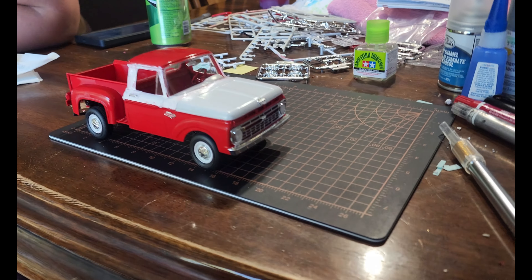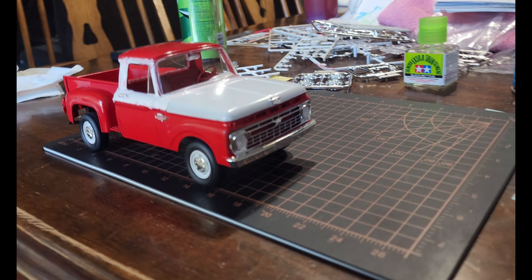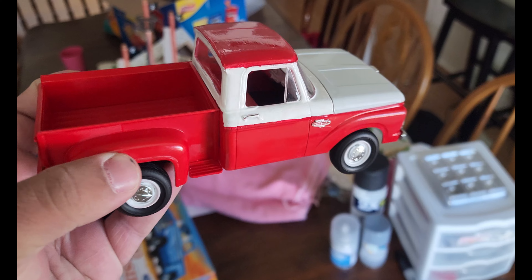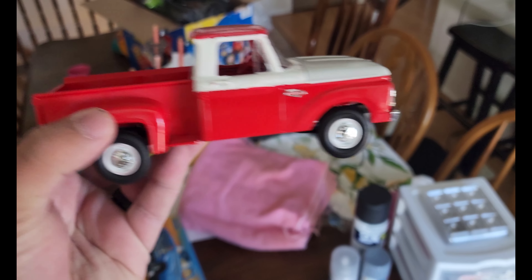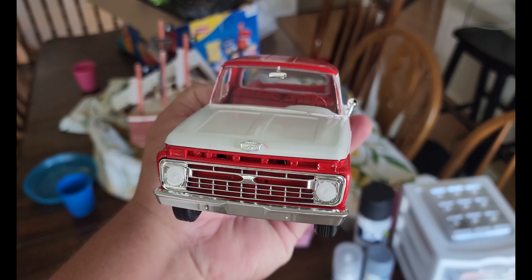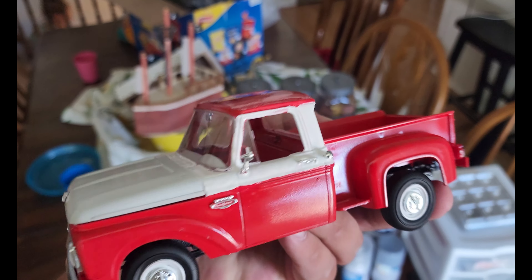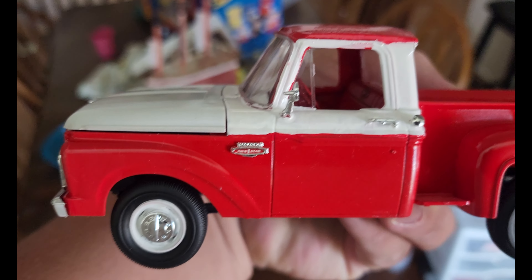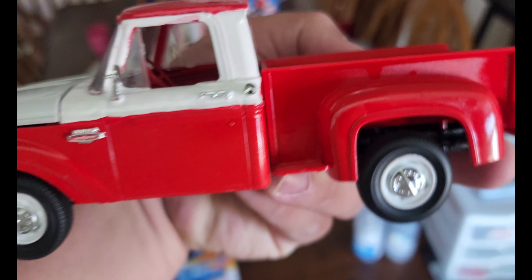From a distance it doesn't look so bad. Here's the final result — that's her, finished up. It ain't getting any better than that. I probably should put some more white on that door, but there you go.